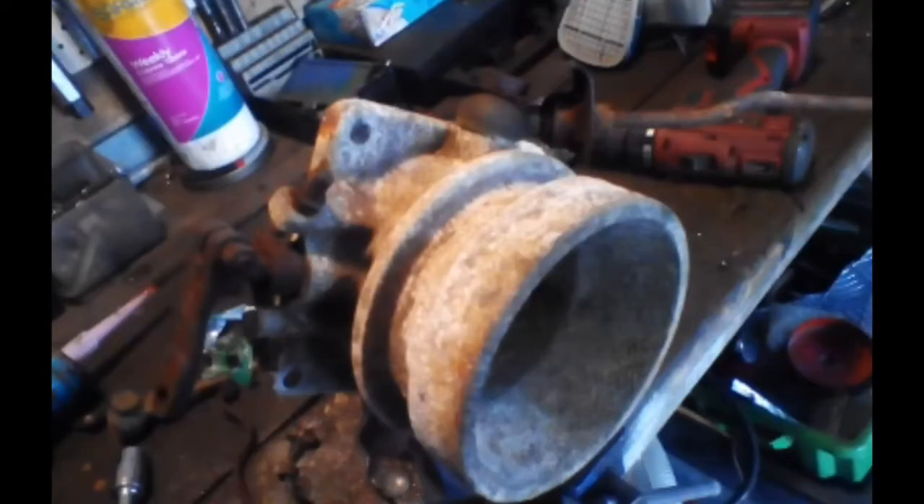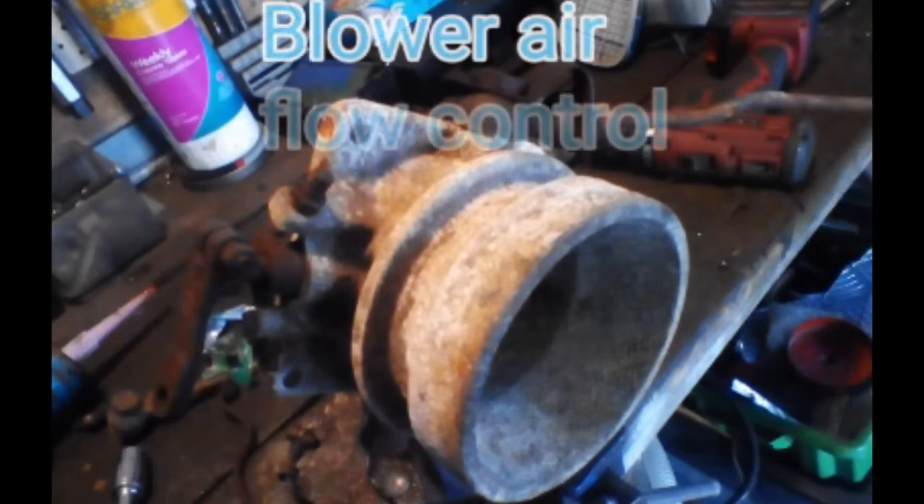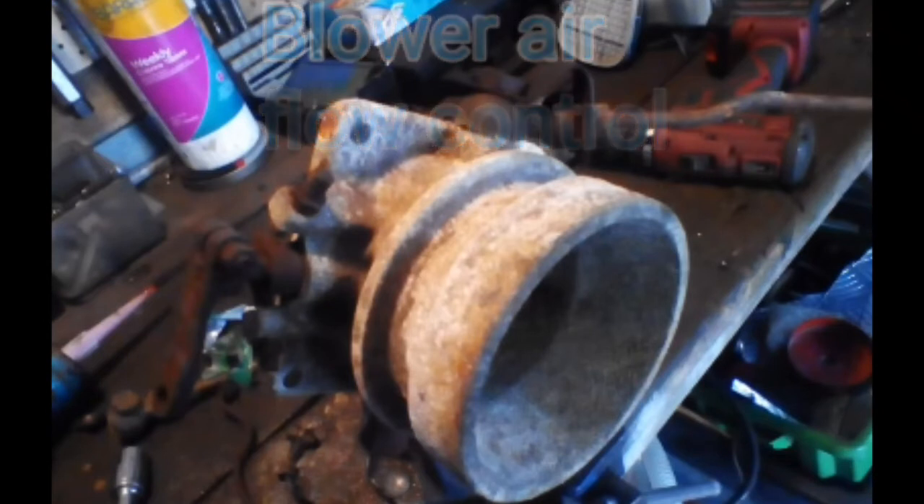I was unable to find an inlet manifold to suit this engine, so I had to use an older one I found. The problem was it never had the butterfly throttle control that the earlier models had, so I had to make the plate that the butterfly bolts to. Other than that, it seemed to work fine.